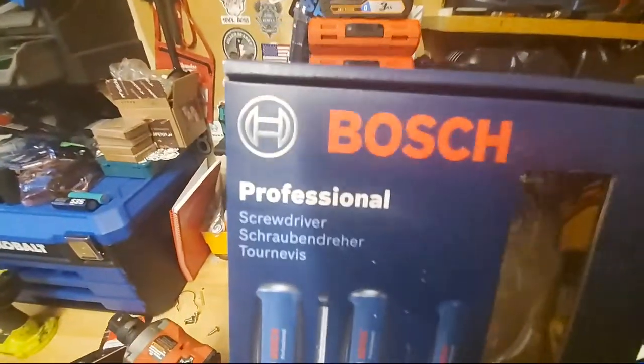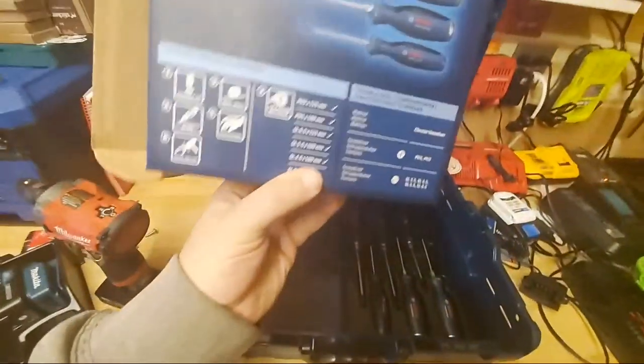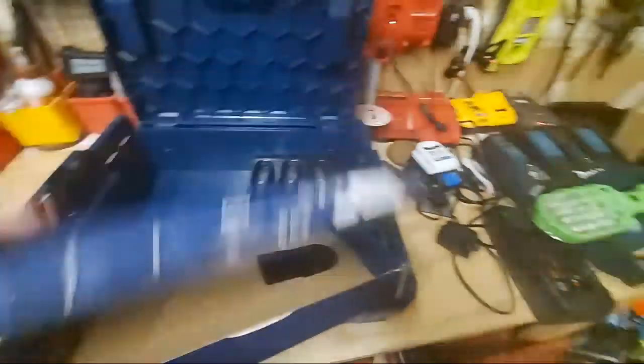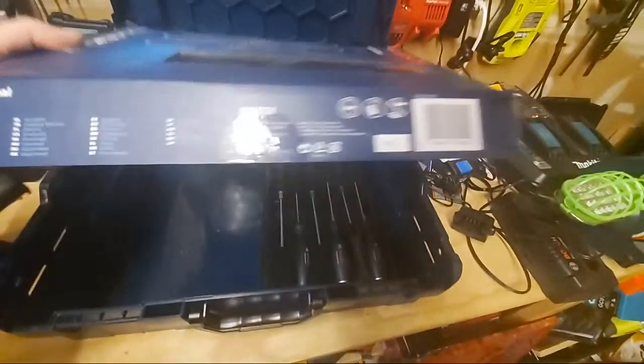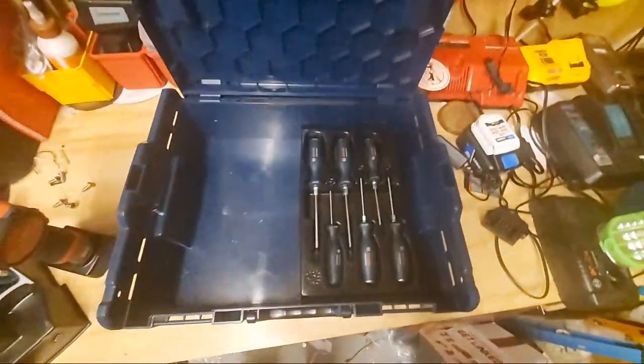If these bust, they're $20 for a replacement — a whole new set. Let's check the warranty on the Bosch professional — I don't see anything about a warranty. A lot of German writing on here, all different languages. I'm pretty sure you've got some type of warranty, I just don't know if it's a lifetime warranty. You should have some type of warranty with the Bosch professional screwdrivers. You get a nice box and the insert.